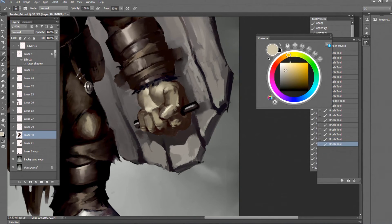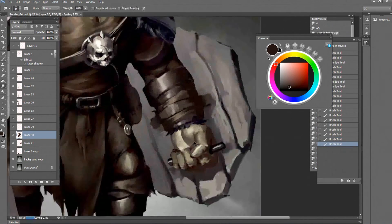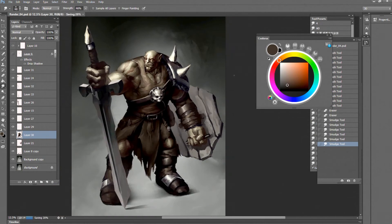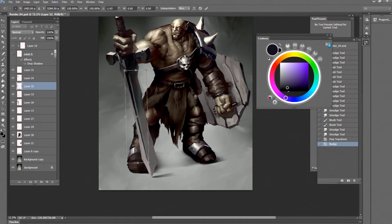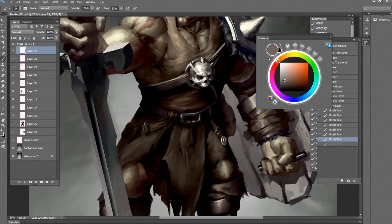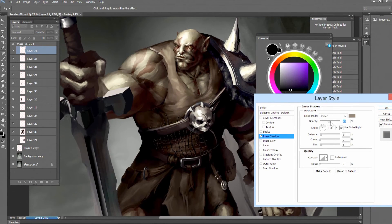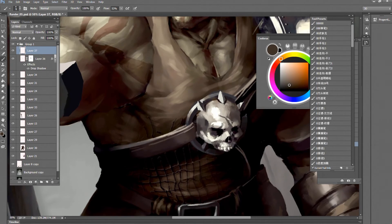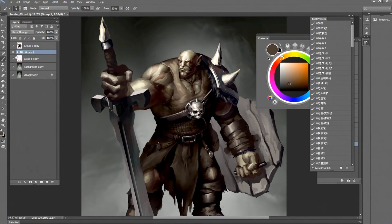Trying to fix some details on the hands. At this point I'm looking at my own hands for reference, because the Handy app models are really simple and they use normal maps to get the details, which can deform a lot when the hands do some difficult poses. So it's better to just use your own hand.